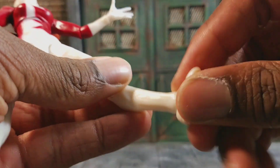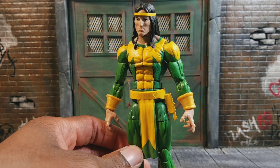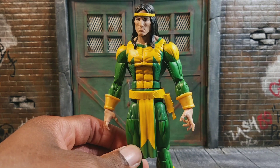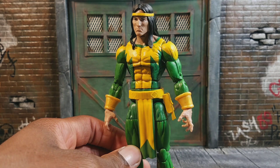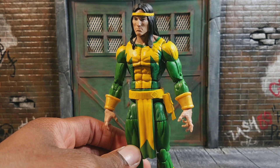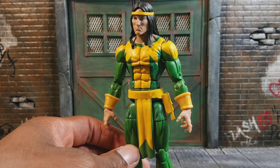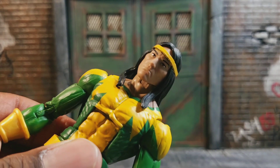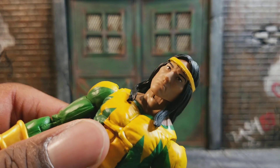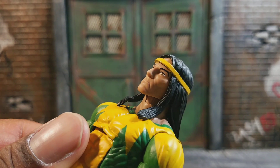Here's a look at Shaman, and this guy's pretty cool — probably one of my favorite figures in this set. He's basically like Doctor Strange, he's a sorcerer. He's Native American, which is pretty cool. I like the fact that we have more diverse characters in action figure form, which is always nice. This head sculpt looks really cool, it actually does look Native American, and this is a new head sculpt.